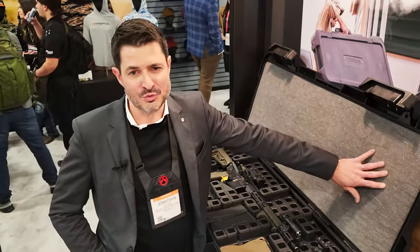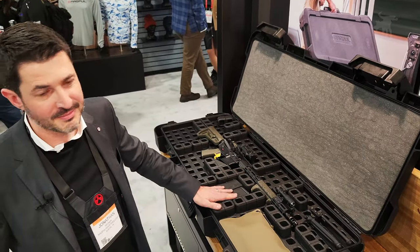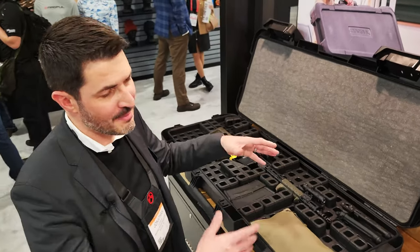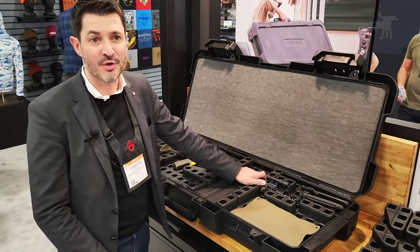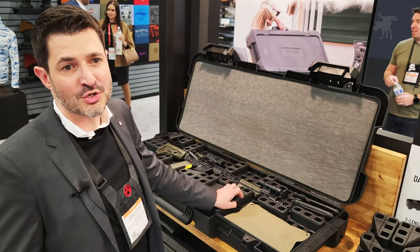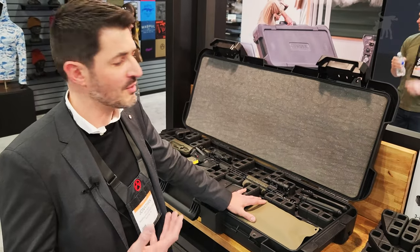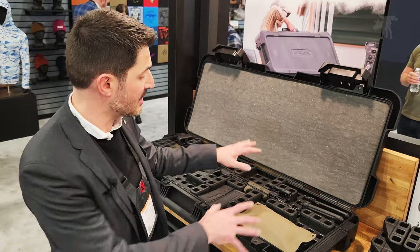We've all had experiences with pick-and-pluck and open-cell foam — it captures dirt, grime, all that kind of thing. It tears. To get it set up and customized, you're often cutting into it. And as soon as you change an accessory on your gun or want to carry a different gun, you need a different piece of foam or you're cutting the foam up again. So we initially wanted to do a case design, but as we looked at the problem, we thought that the more interesting problem to solve is actually the internal organization.